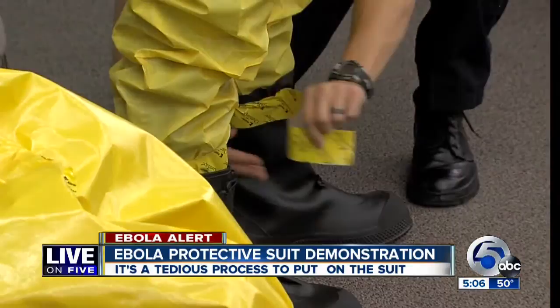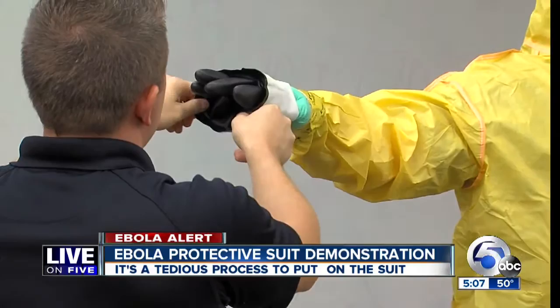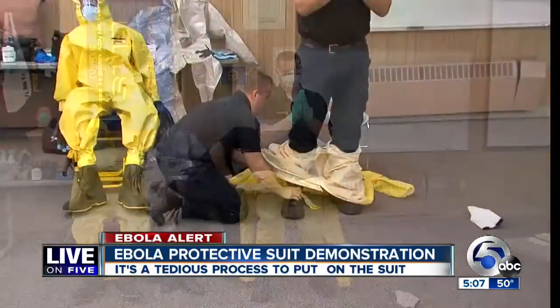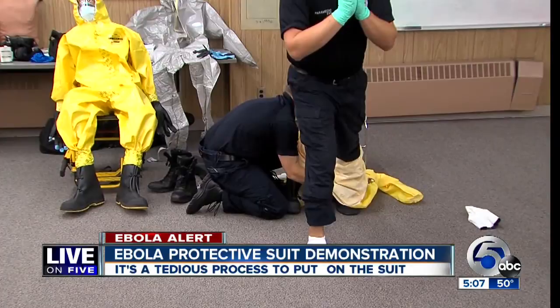Then comes the crucial part — taking off the suit, which could be contaminated. Medics and hospital staff would actually be standing in a biohazard container for this part. Notice the hands remain up while the person is sprayed with the decontaminant, because if the hands go down, that water or substance runoff would then run onto the gloves.